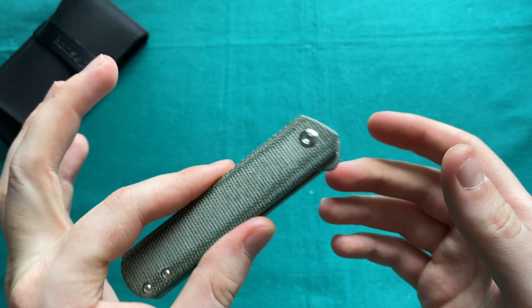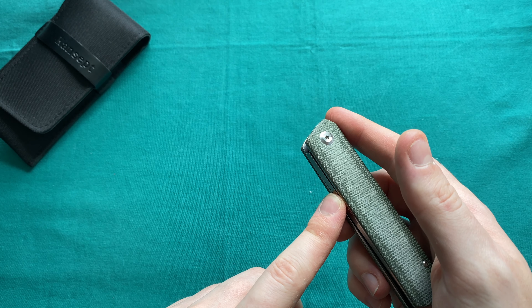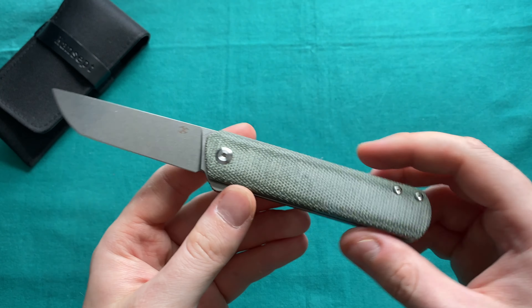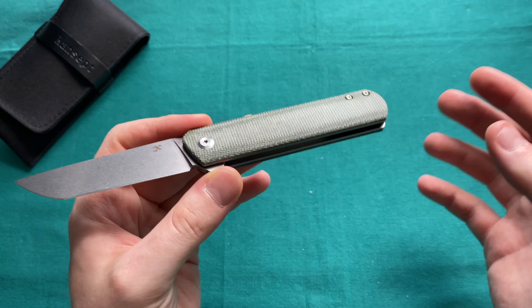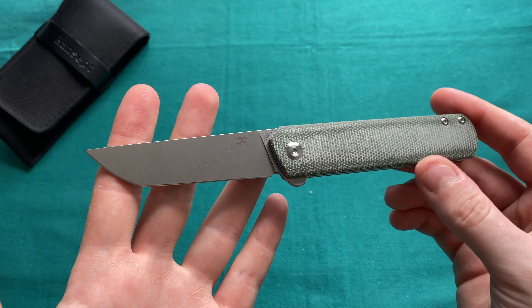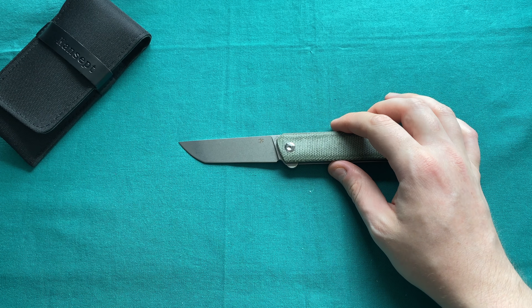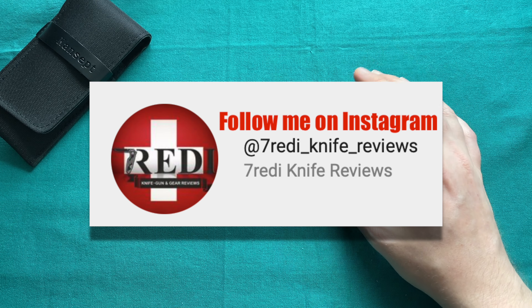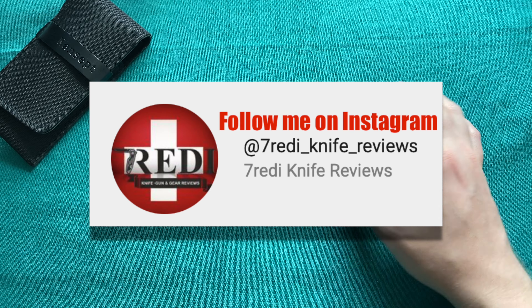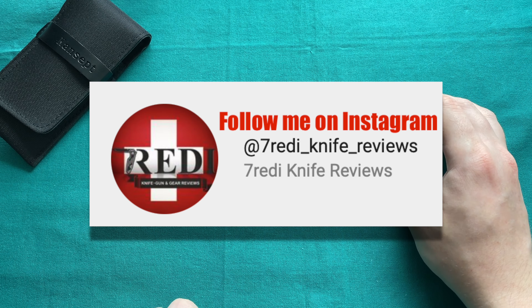The designer of this knife is Rolf Helbig, a German designer who has done collaborations with Kaiser — for example, the Pinch — and some other Chinese manufacturers. He is also the designer of the Weasel, so certainly some nice clean designs by Mr. Rolf Helbig. Before we go further, I recommend following me on Instagram at 7redi_knife_reviews, and subscribing here on YouTube. Put down a like and a comment if you have any questions.